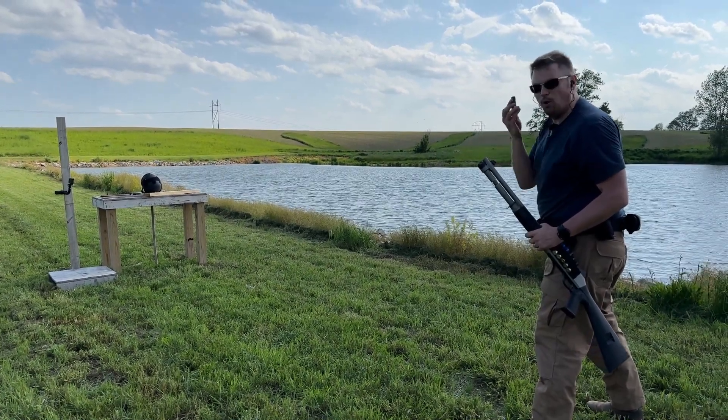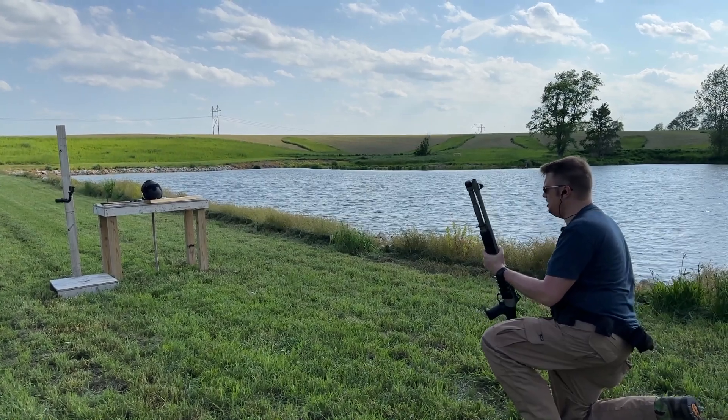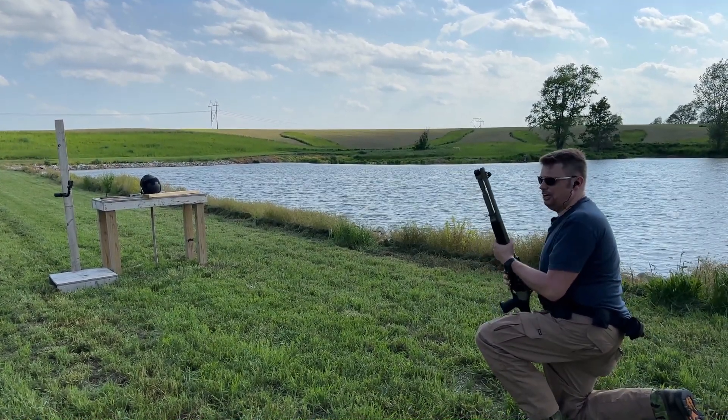One shell of Hornady Critical Defense double-ought buck at seven yards from a Benelli M4.